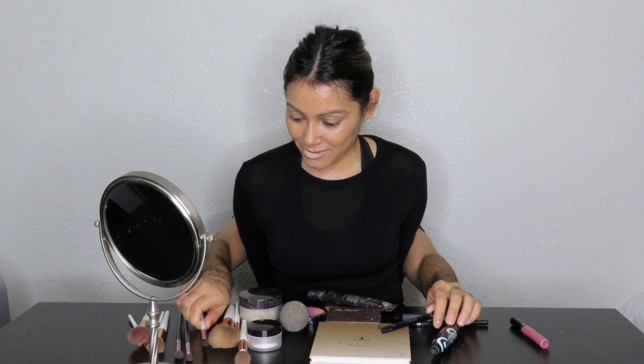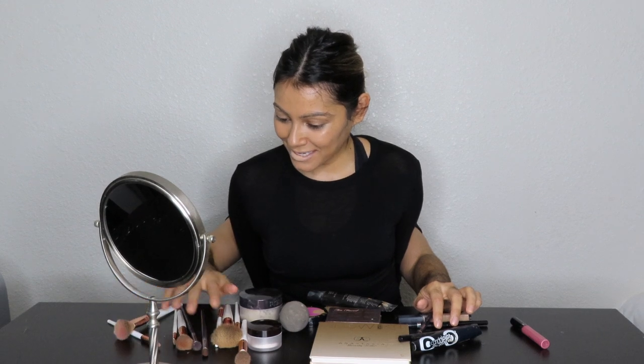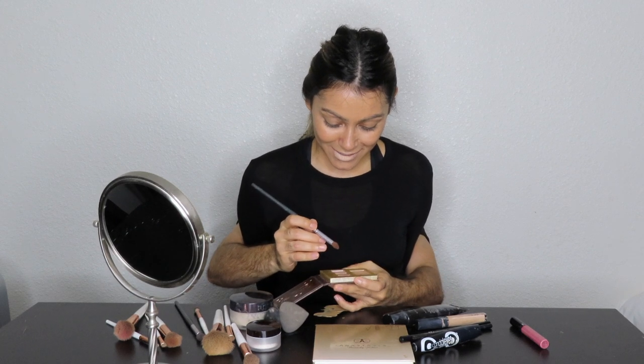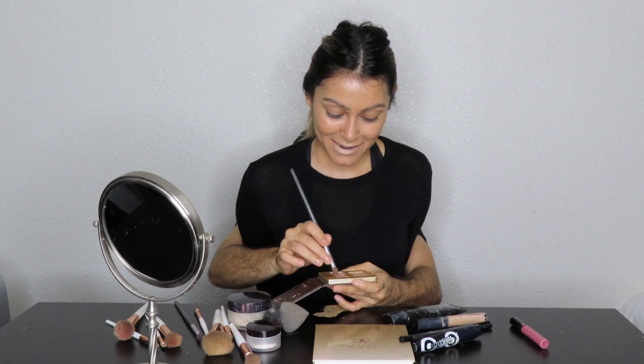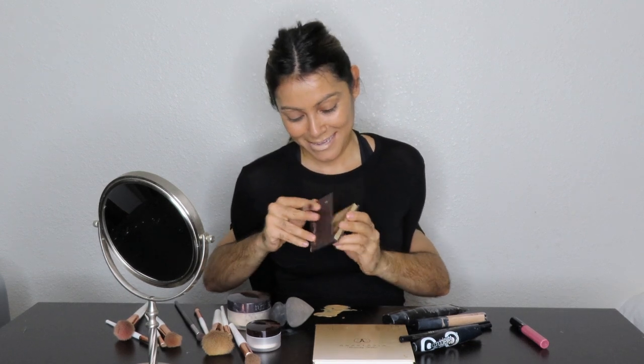Now let's try to do some eyeshadow. Let's put the eyebrow pencil down and get my eyeshadow palette. Let's open it up and go in — that one right there. Let's put some eyeshadow on, guys. It's a natural shade, it's actually called Salted Caramel, from Too Faced, that I'm putting on my eyelids right now. Let's go in to the other eyelid. That's my eyelid right there. I think that's good enough.